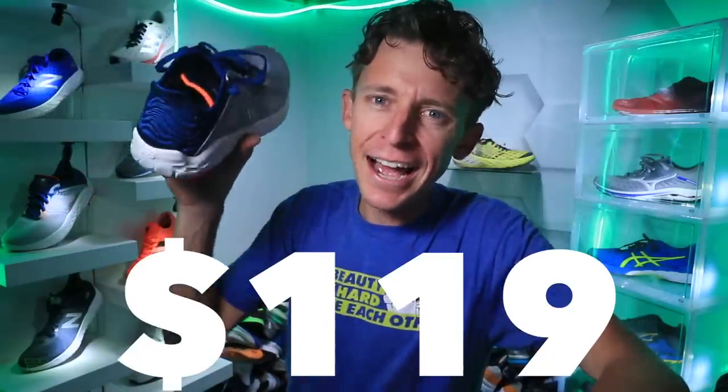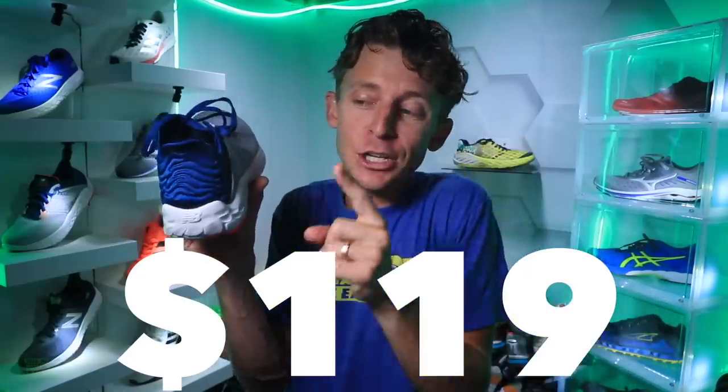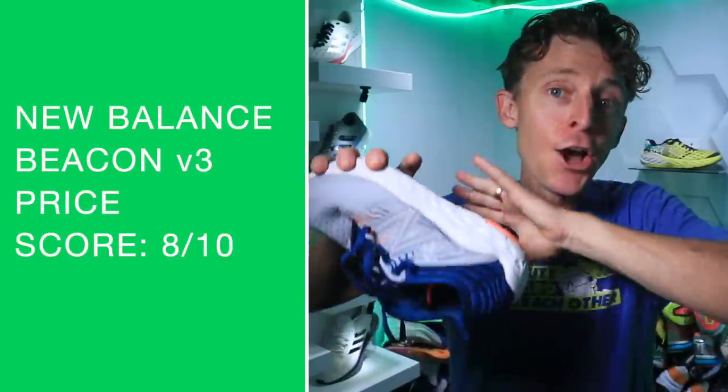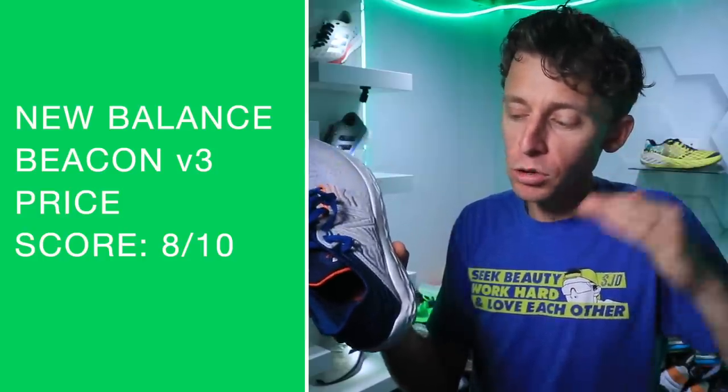Price point: $119 — that is spot on, especially since it's a tweener shoe. I think you could take this out for a tempo run and do just fine, 100%, mostly because that weight is so low. $119 — I'm very pleased with that price point. I'll also link to the V2 below in case you're interested in saving some money.